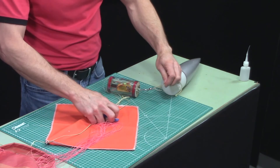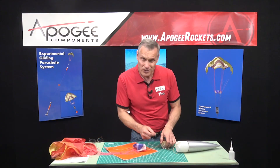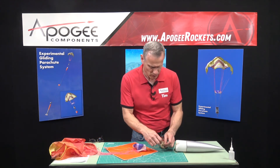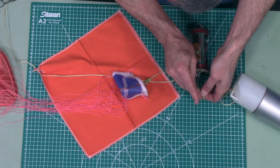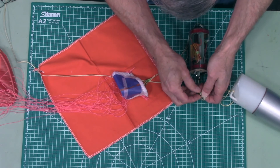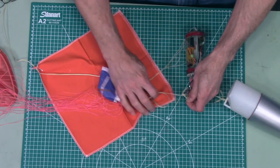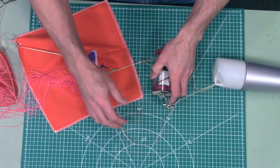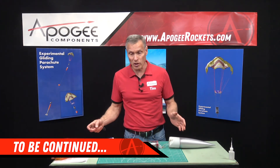I'm going to attach this to the swivel. I probably could attach it to the nose cone directly, but I'm going to attach it to the swivel — this is experimental, so you can play around to see which way is best. I have my nose cone attached to the swivel and my shock cord to the rest of the rocket attached to the swivel. At this point we're ready to start folding up the parachute, and I'll do that in the next video.